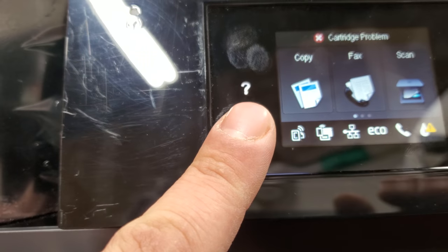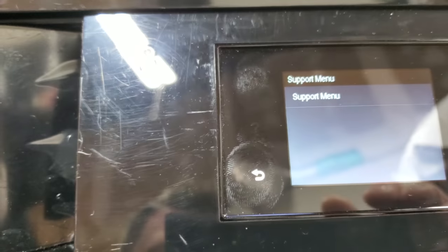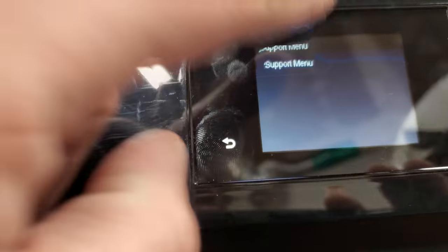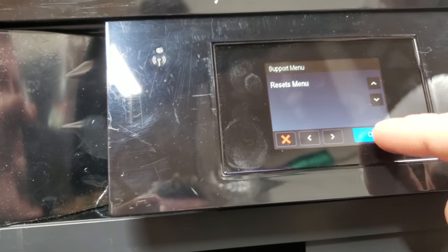From here we can actually press where the back button would be — usually about four times, do it slowly — until you get the support menu. Once in the support menu, scroll down to where it says reset menu.